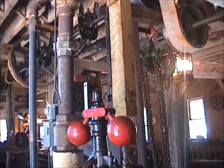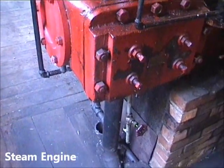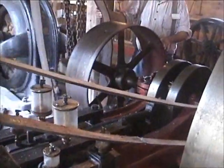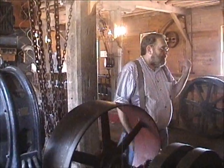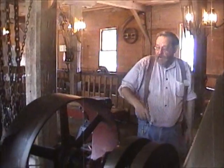If you want to run the steam engine, you need 130 gallons of water on the fire. To power the mill, you take the belt and put it between both of these. Take off the belt in the basement and it's on the water curtain. When you've got pressure, you open the valve and away she runs.